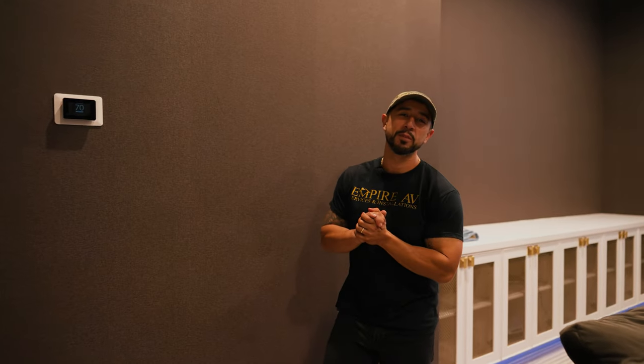Hello, our social media family. Joe Humpfonseca with Empire V inviting you to come look, listen and live with us. Today we're talking home theaters.